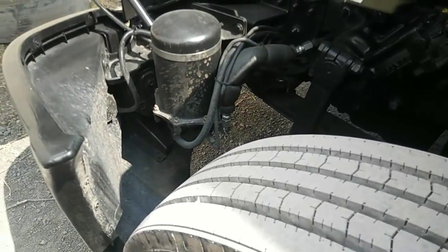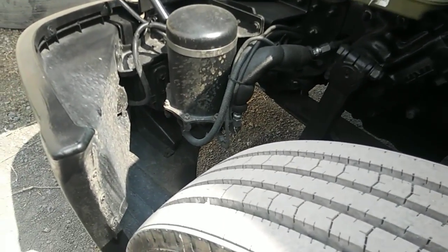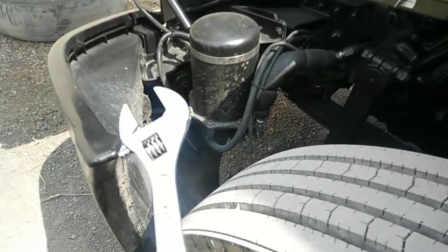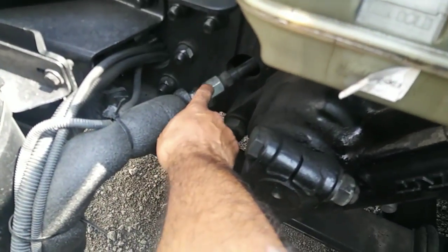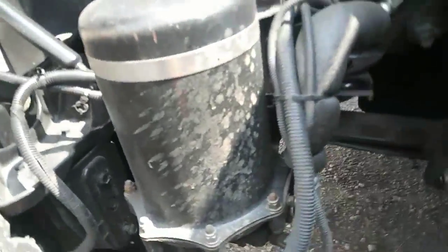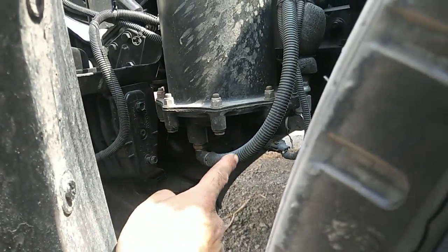I'm gonna show you guys how you can fix it yourself just to get to the mechanic or what have you. Best thing to do is grab one of these. What you're gonna do is disconnect this hose right here, and then disconnect that hose right there.